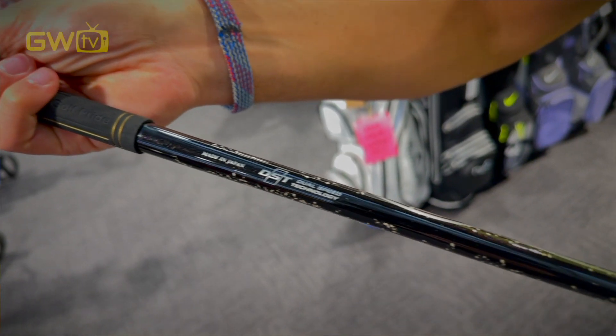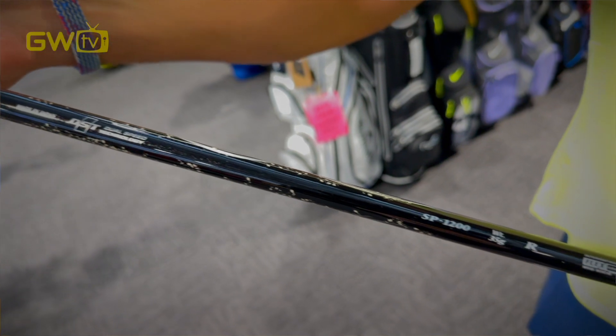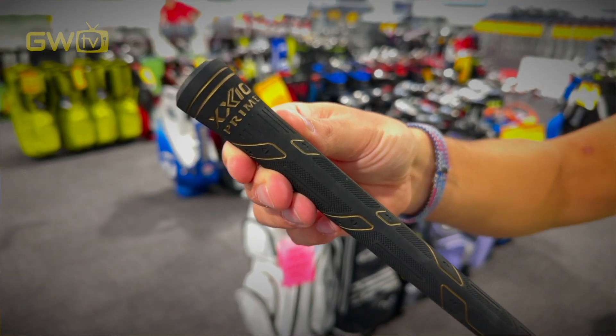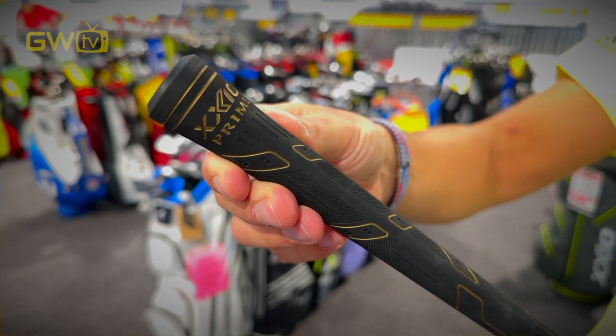This means more ball speed, which equals more distance — always good. The shafts are super lightweight, the lightest on the market, and super flexible, so it kicks at the bottom and does all the work for you. Think of it a bit like an e-bike for golf.